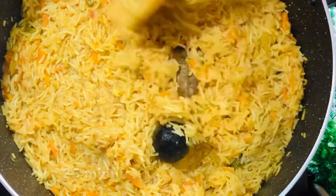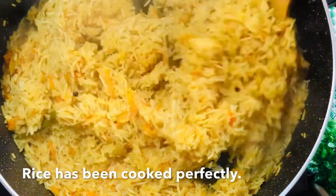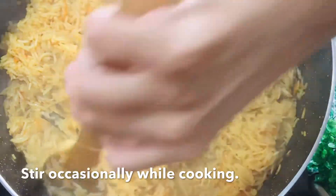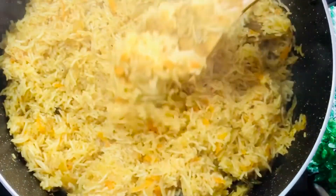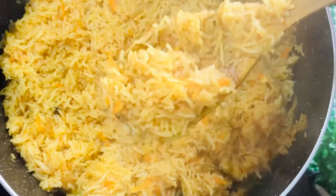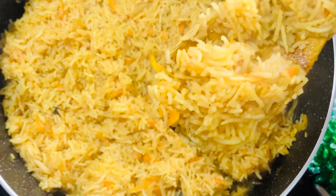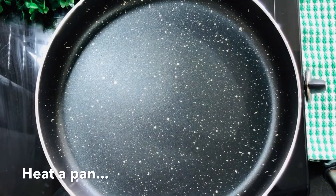Let's cook on a low flame for 25 minutes. Let's turn it into the pan — this pan will make a good cook.